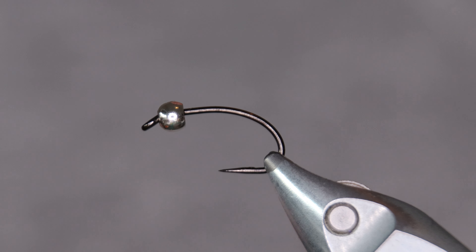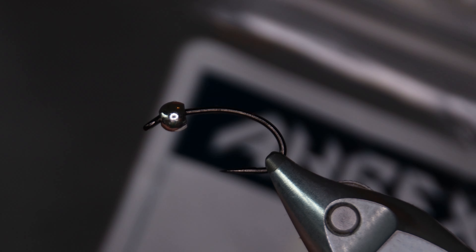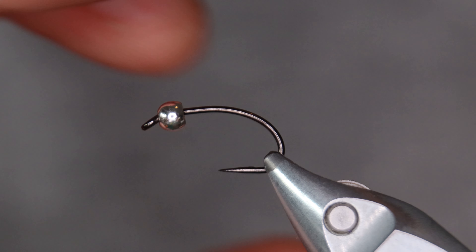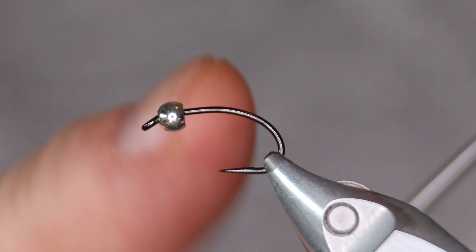The hook I'm going to use is from A-Rex, called FW540. This is the barbed version but I've bent down the barb of course. I have a three millimeter silver bead on the hook. You can go with gun smoke or black or silver — that's what I use.